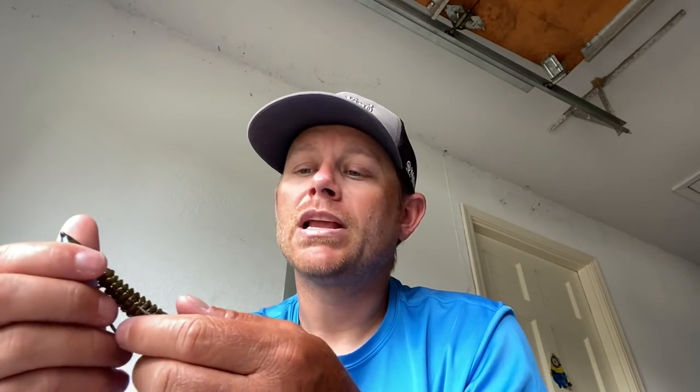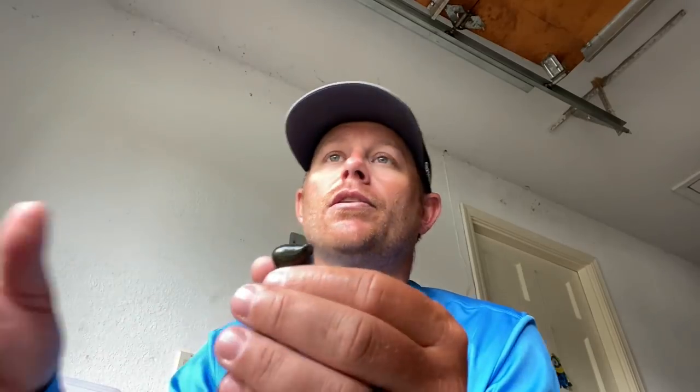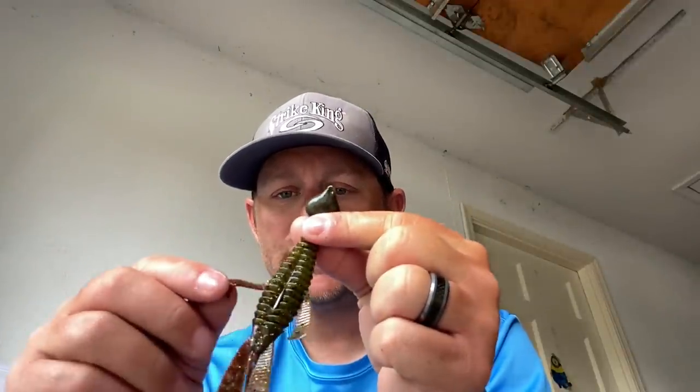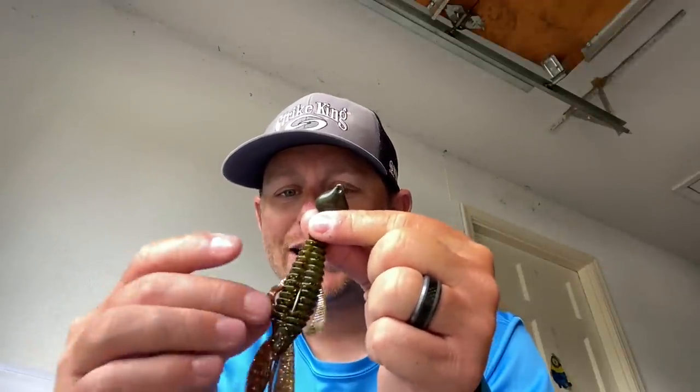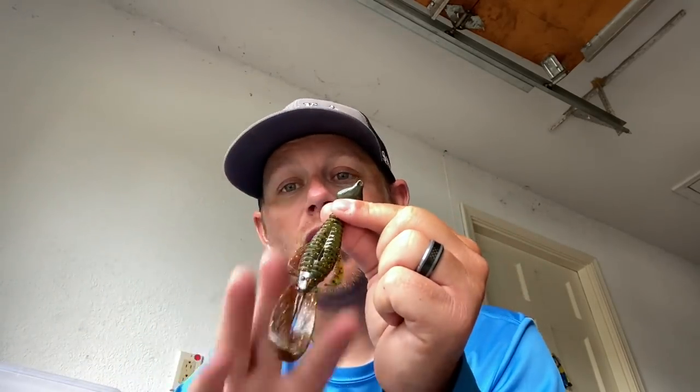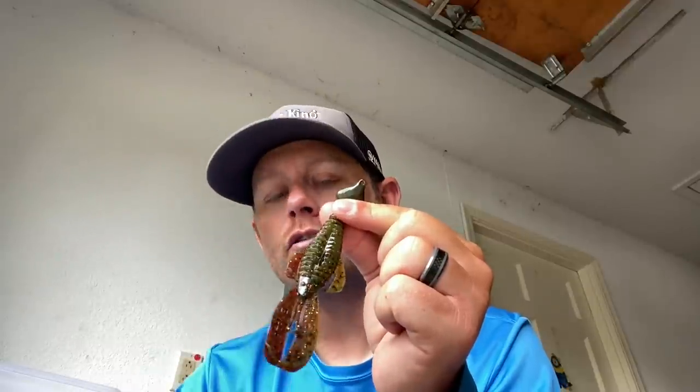One bait in particular I use is a rage bug. I just have a lot of confidence in a rage bug. It has the coffee scent already, and it has a little bit more action than the biffle bug. The standard biffle bug has two legs in the back and that's basically it. What I do — one of the most important things — is I pull these arms off the side. I detach them because they're attached, then I detach the tail. So when this thing's swimming through the water, there's a lot of action, a lot of stuff going on. It comes in a bunch of different colors and I throw quite a few of them.